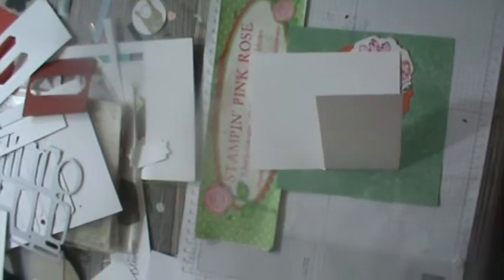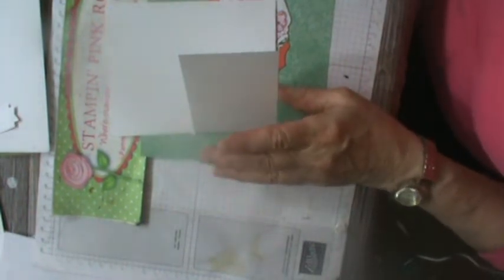Hello, this is Pamela the Stampin' Pink Rose. I'm going to try to raise this just a little. I'm Pamela the Stampin' Pink Rose — I'm an independent Stampin' Up demonstrator and this is our video today. I'm calling it a concept card, so you can use any paper, any design that's going to fit.